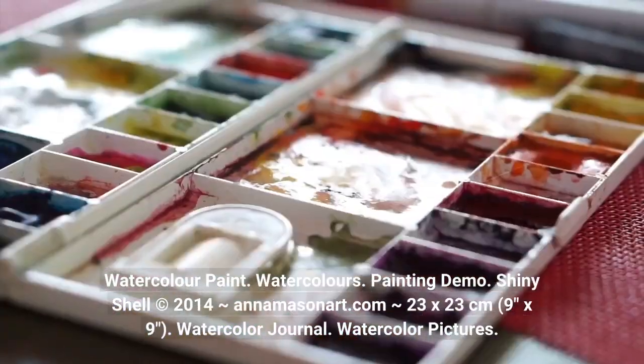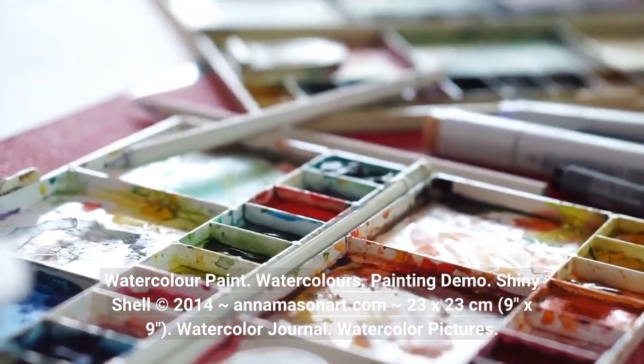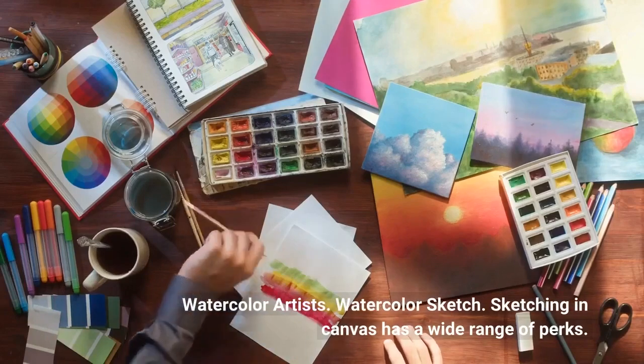23 by 23 centimeters, 9 inches by 9 inches. Watercolor journal. Watercolor pictures. Watercolor artists. Watercolor sketch.